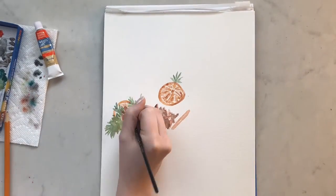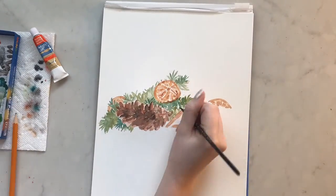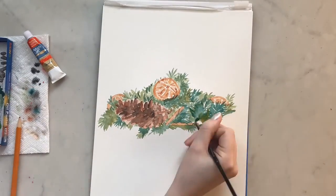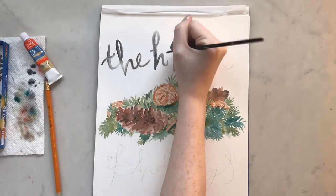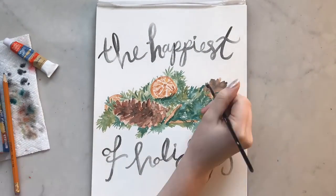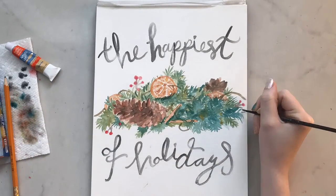I'm adding a few more orange slices and filling up the middle of the page with pine needles, then adding another pine cone in the back. You can actually leave your painting like this — which I kind of wish I had done — or you can add some lettering like I did. I wrote 'the happiest of holidays,' painted that, then added some twine to the orange slices and some little twigs with berries on them, and then you're all finished.